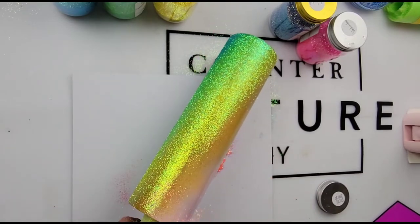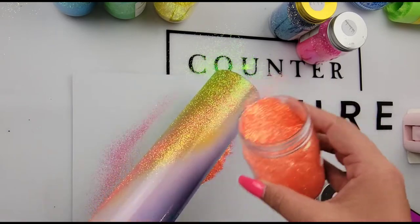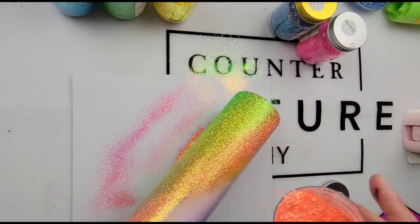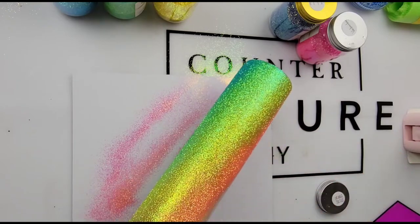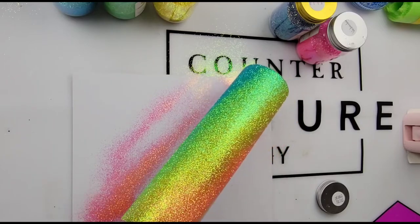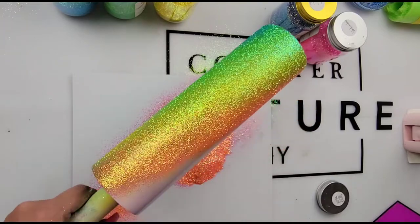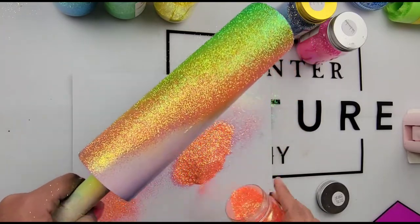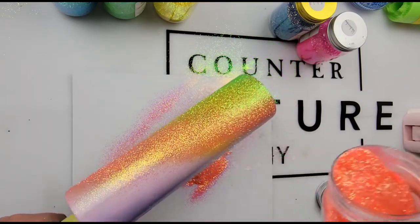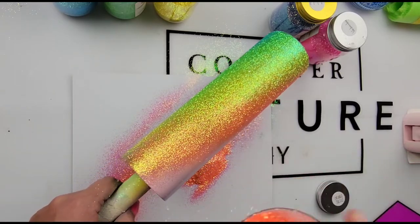We only have a couple more colors to go and it turns out gorgeous. You don't even have to add the milky part — you could leave it as is, go in and add leopard spots, or do a black milky way. Put your own spin on it, do whatever you want to create. I just love this color palette together.